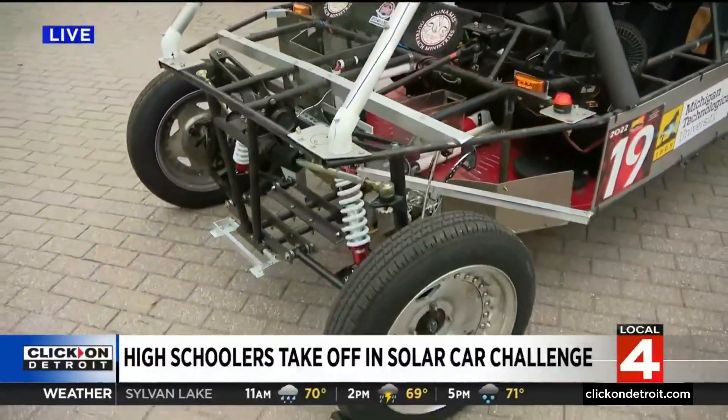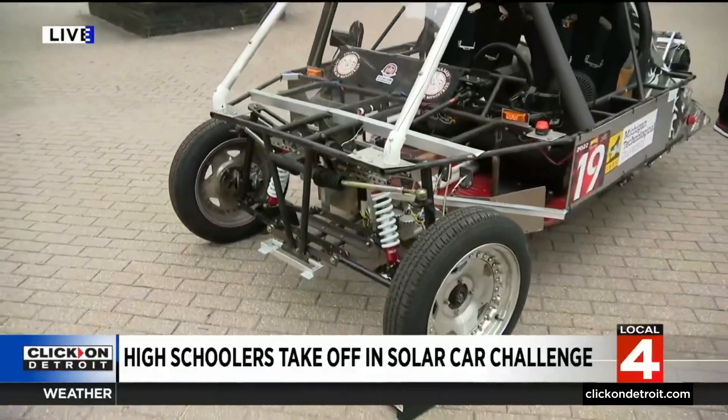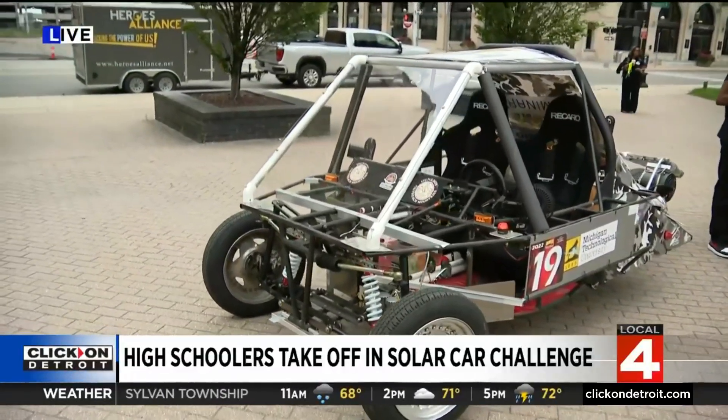You guys are putting this on the trailer, taking it down to Texas, and then the competition goes from Texas to California — is that right? Yes, that's right.